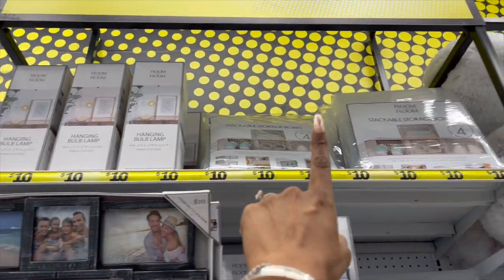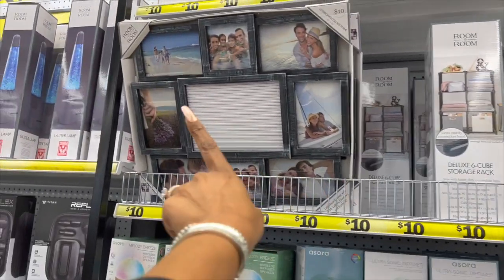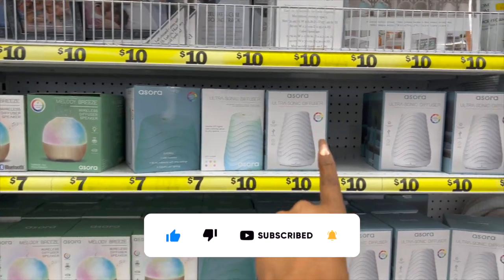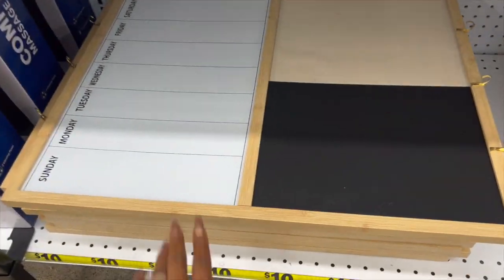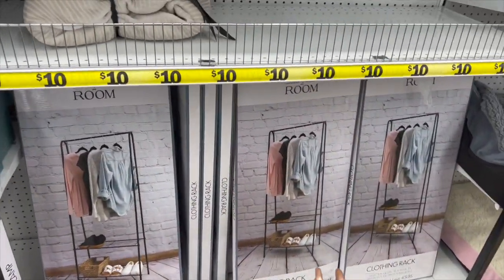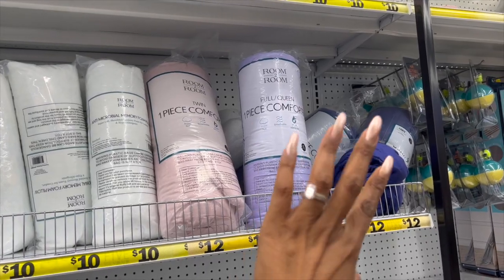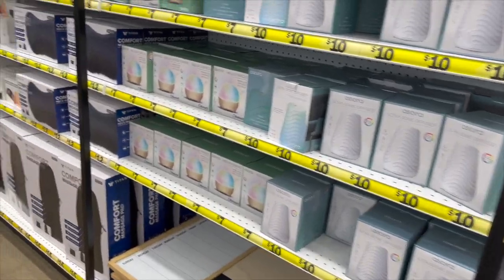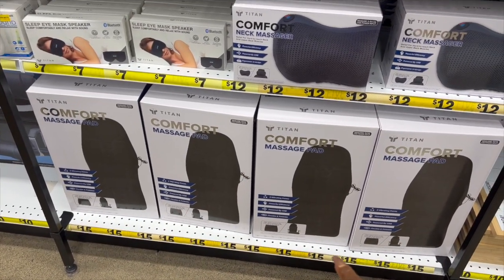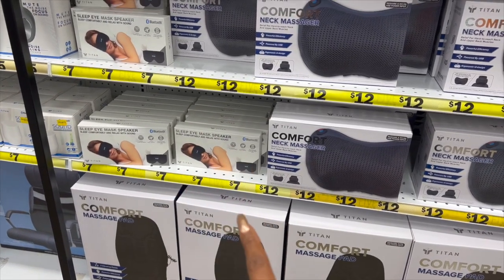In the Five Beyond section they also have a deluxe six-cube storage rack for ten dollars, a Room to Room letter board collage frame for ten dollars, and wireless diffusers — smaller ones for seven dollars and ultrasonic diffusers for ten dollars. There's also a calendar pegboard with a chalkboard for ten dollars. They have clothing racks for fifteen dollars, a bamboo memory foam pillow for ten dollars, and a twin comforter for twelve dollars, which is not a bad deal. They also have a massage pad for fifteen dollars and a neck massager for twelve dollars.